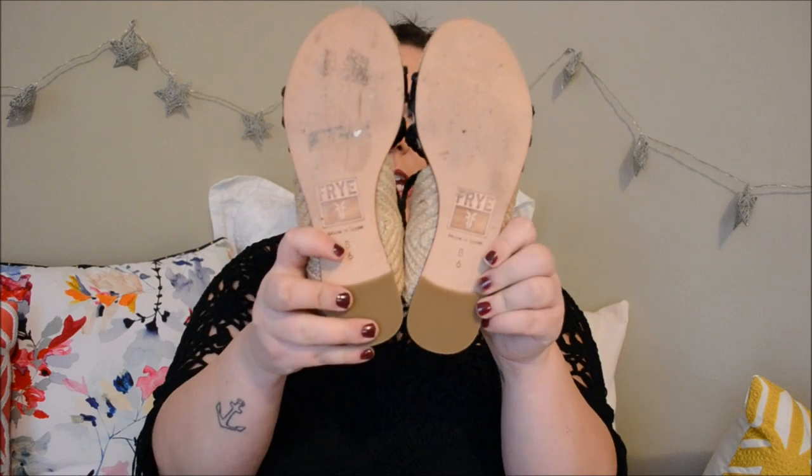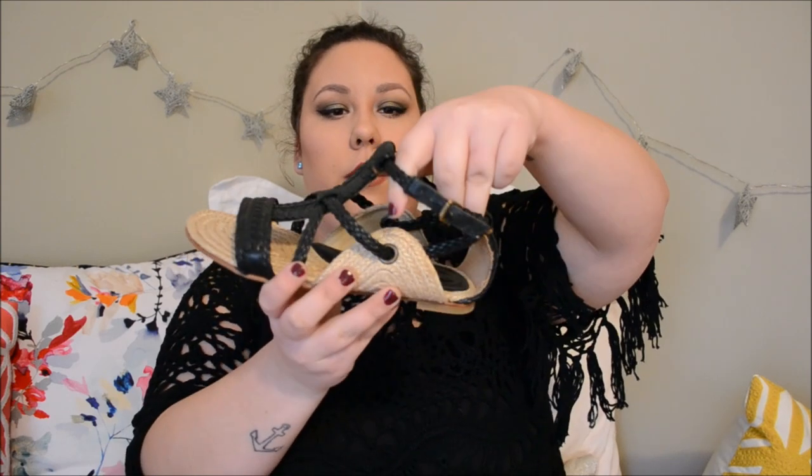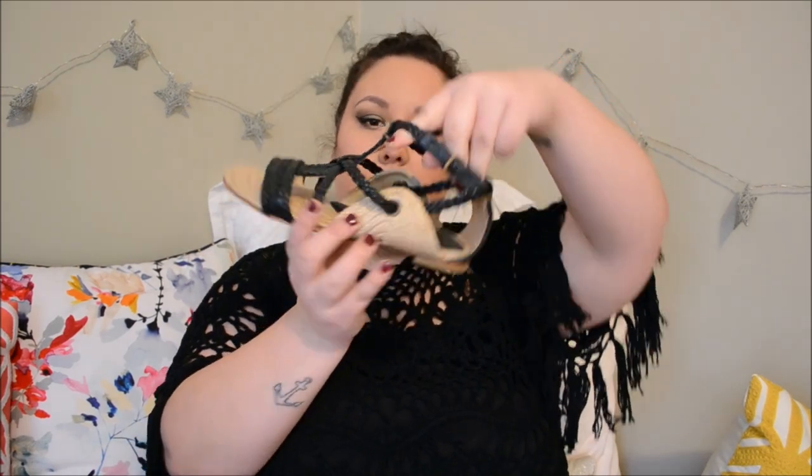For shoes, I am selling a pair of Frye sandals. They're in a really cool raffia material but still really comfortable. These have been worn once. They're a size 6.